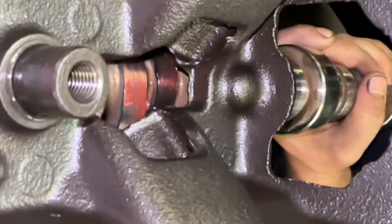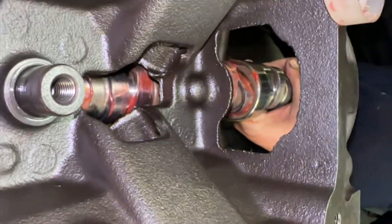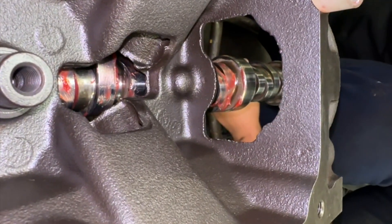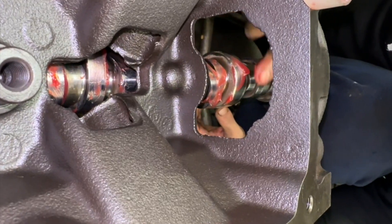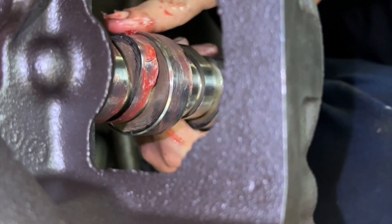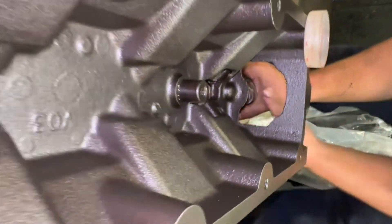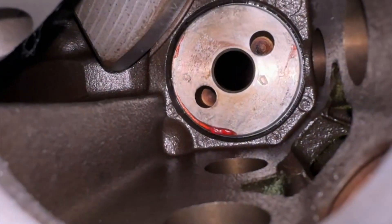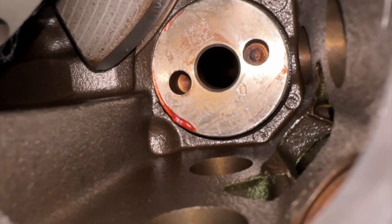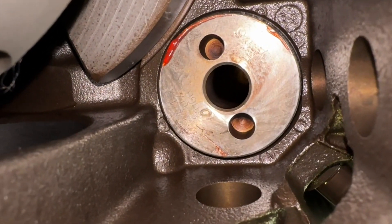As long as it's not so tight that it's going to spin the bearing, when you fire it up it's going to loosen up itself pretty quickly. That one's super nice — we only got one more to worry about. If it turns like this in the last journal, this is for real as good as it ever gets.